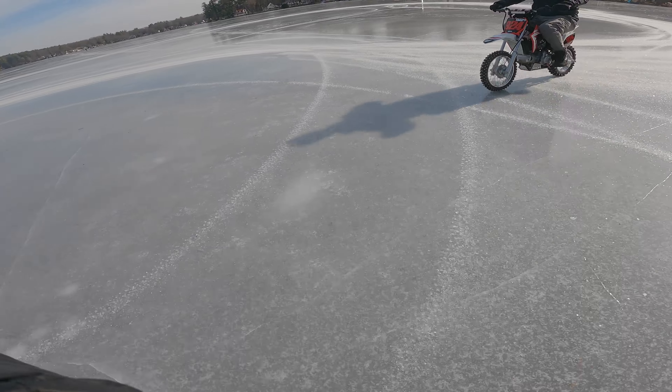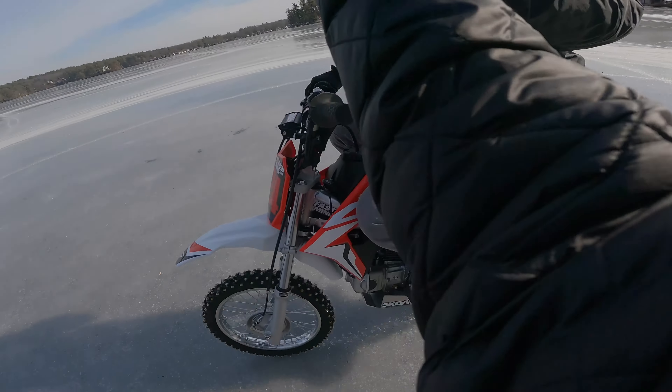Dude this is insane! It's winter time, I'm in the shed and right now we're studding the pit bike — we're studding the 110. I got this box of gold screws, I've already put 250 in the front tire.